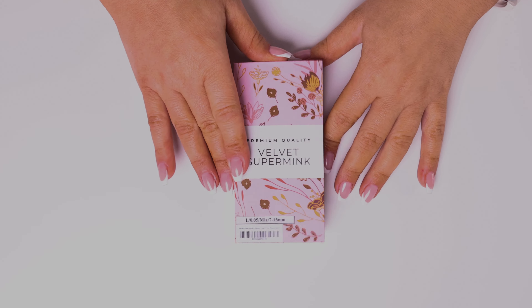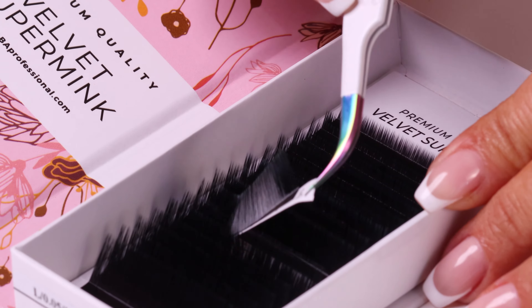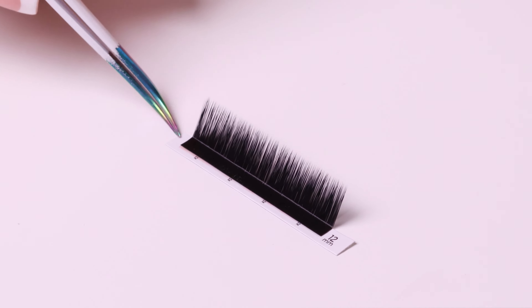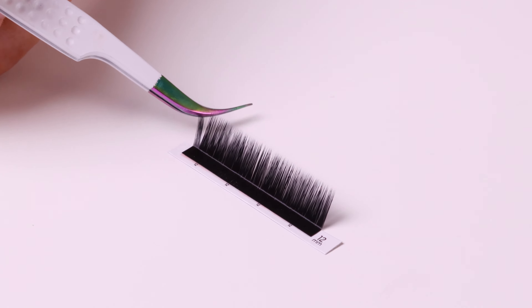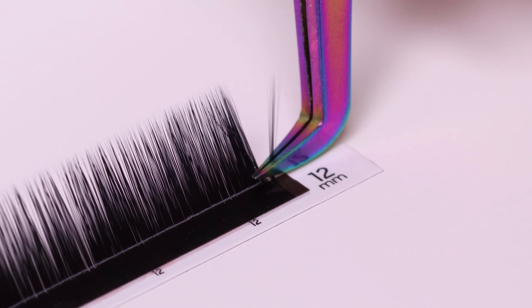The L-shaped lashes are ideal for clients with hooded eyes, like Asians. The unique shape helps to create a very lifted effect on the eyes, making them look like you have very big, open eyes. So it's amazing for people whose eyes are very small.